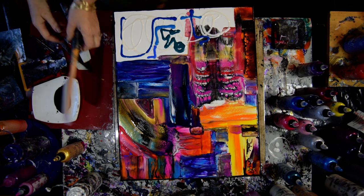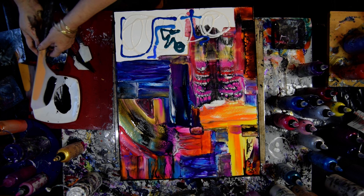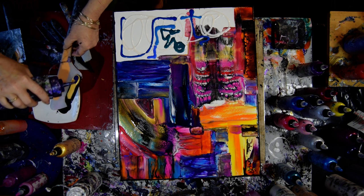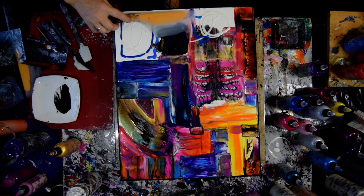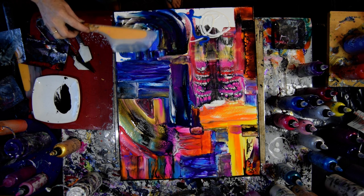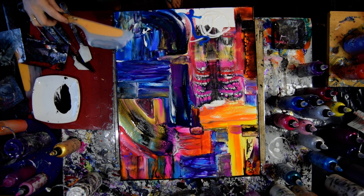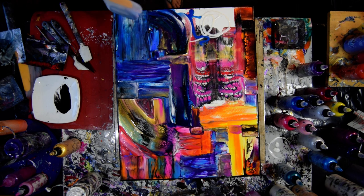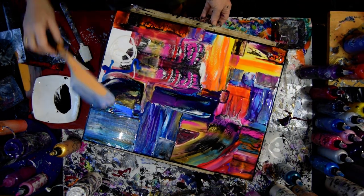I haven't used this Blue Bonnet and I think I'm going to like it. Let's just get down and get funky. I'm going to take some of the black out of my dish, some gold, some purple, some green gold, and some silver.